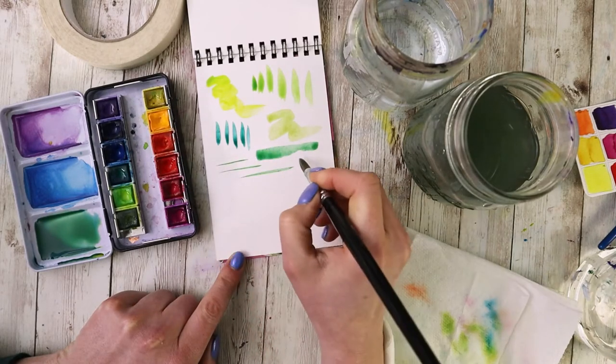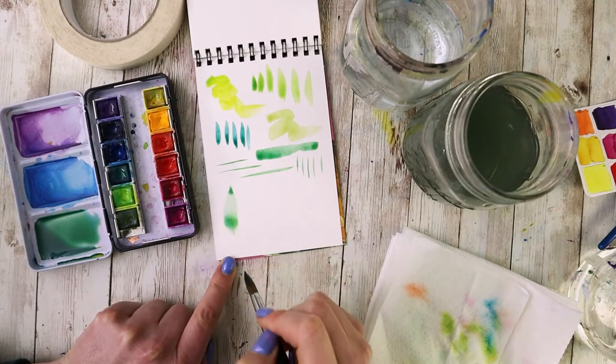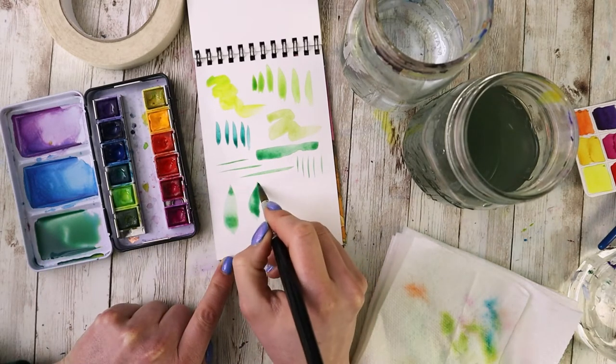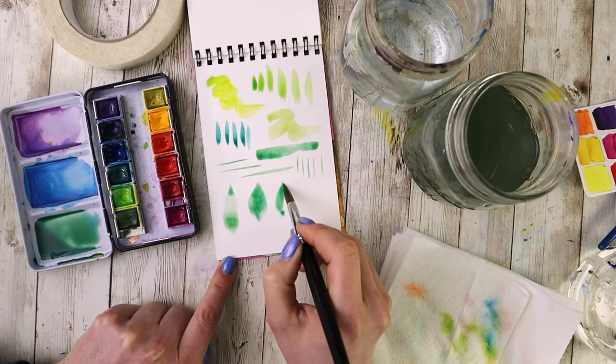One really good example of how the brush does the work is if you've seen any floral or botanical type paintings — most of the leaves and petals are just the brush using different pressures and moving it down. You're not necessarily having to really paint the entire leaf; you just do one or two strokes to make the leaf.